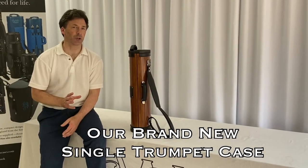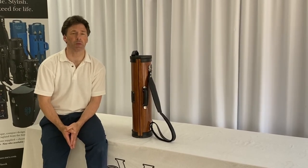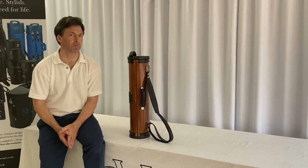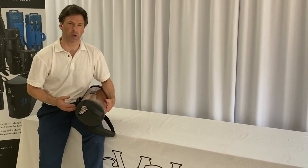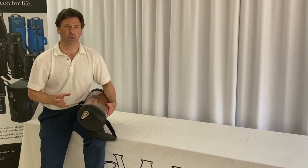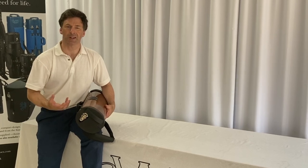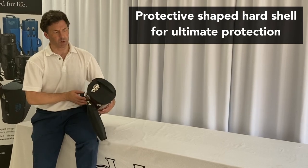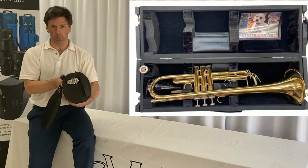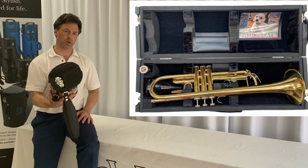This is our brand new single trumpet case. All of our cases have the instrument or instruments suspended inside, as I'll show you in a moment. We try to keep all of our instrument cases as close to a round shape as we can, because that is the most crush-resistant shape. It also provides the smallest surface area and therefore the lightest weight for the materials being used. Our single trumpet case is oval, which is the most compact version we could build around the trumpet.